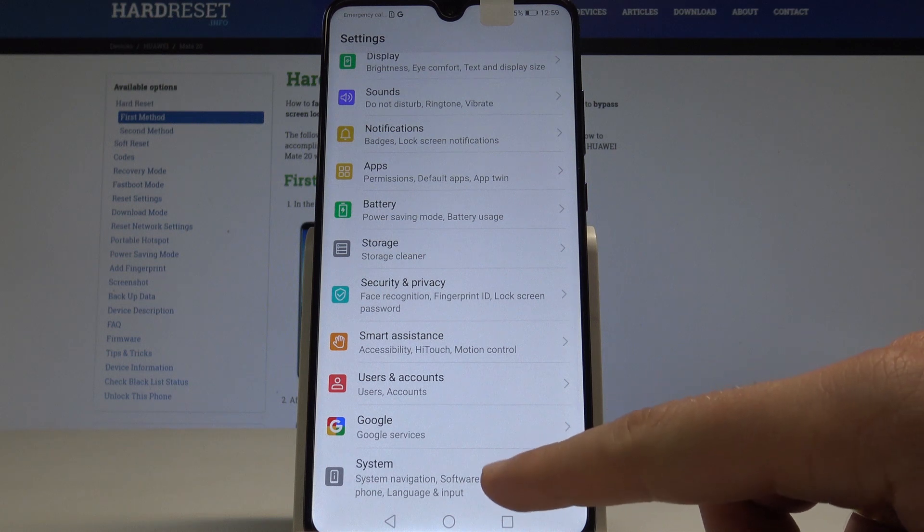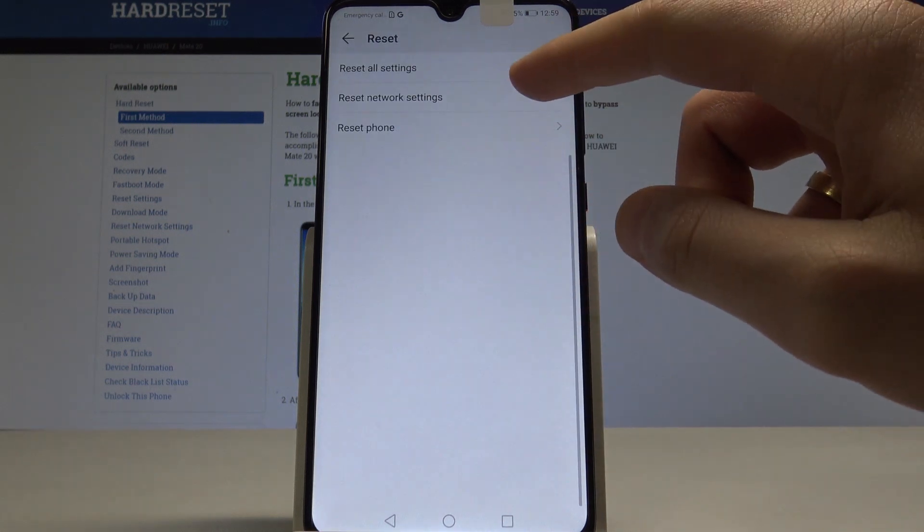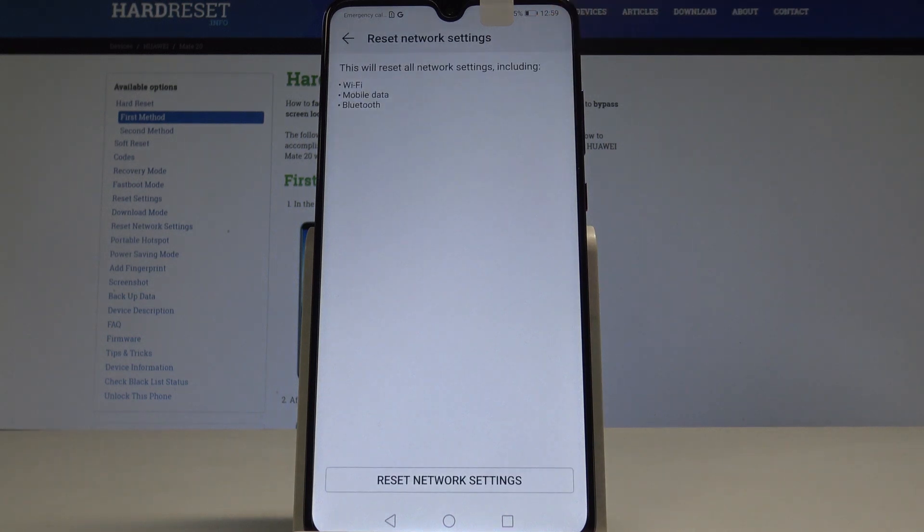Scroll down to System and select Reset. Now choose Reset Network Settings. This will reset all network settings including Wi-Fi, mobile data, and Bluetooth. If you are aware of this, tap Reset Network Settings to begin.